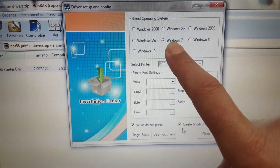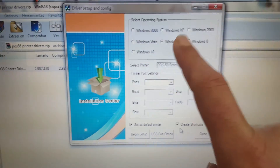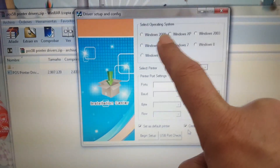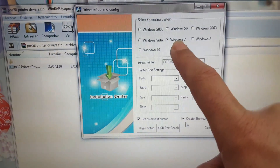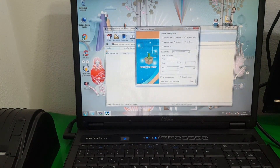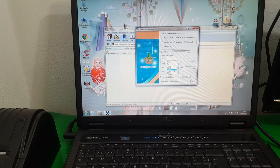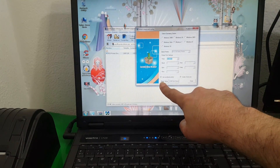Now here we recognize the operating system by default. In this case I have Windows 7, and it serves for Windows 8 and 10 — for all operating systems from Windows 2000 to Windows 10. But here it no longer selects by default. In this case for the port, we choose USB 001 and start the installation.